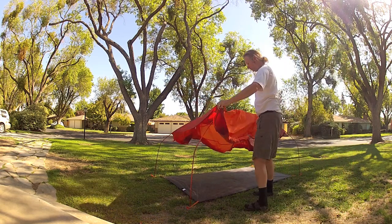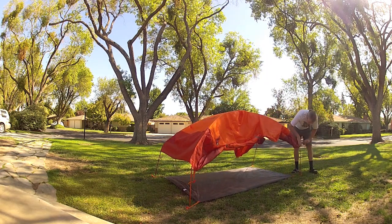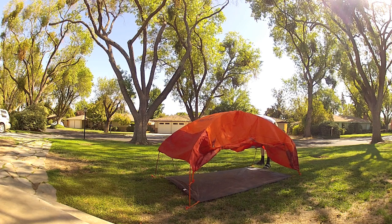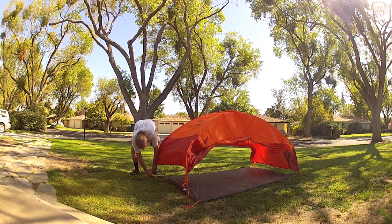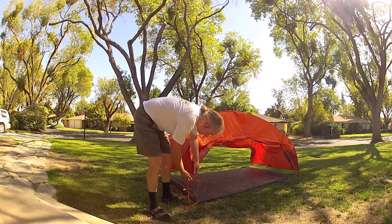The tent comes with a footprint, which adds value over some other tents. To hoist the fly, just set up the poles in the footprint and clip it over. Might I point out that nowhere in Marmot's literature or website is there any mention of using this tent in the footprint-fly configuration? Why?